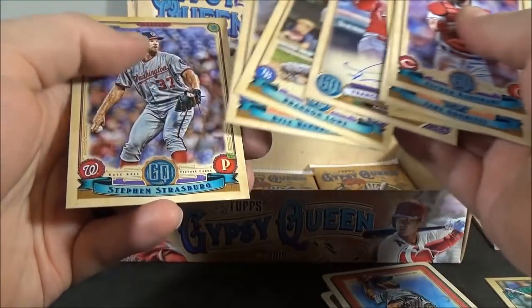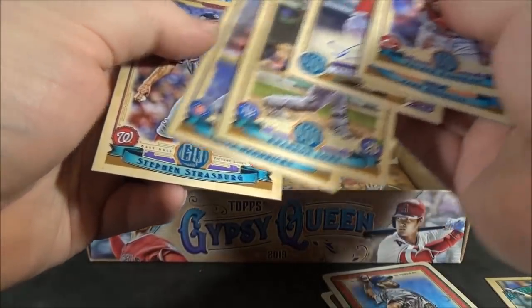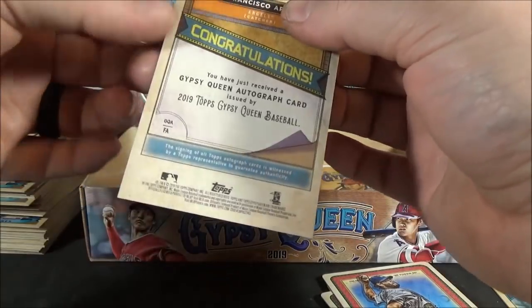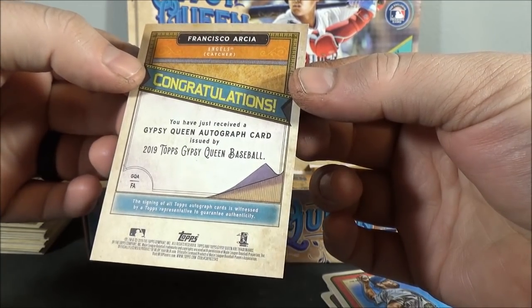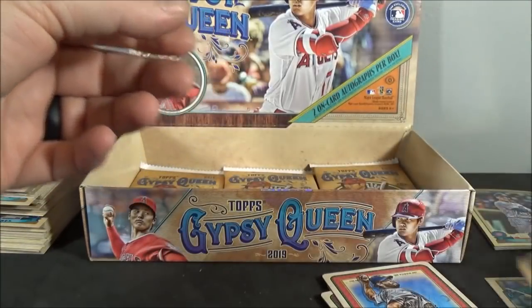And there's the other autograph — didn't really want to reveal it that way. Brandon Lowe. Kyle Hendricks. And Steven Strasburg. Francisco Arcia — base autograph. Don't really know anything about him — Francisco Arcia, base autograph.